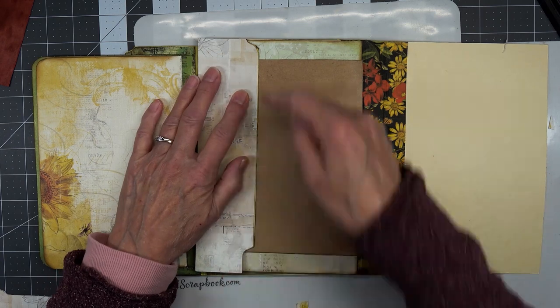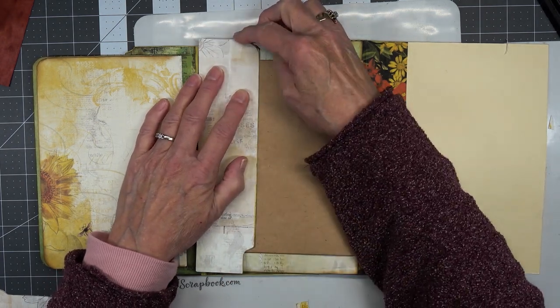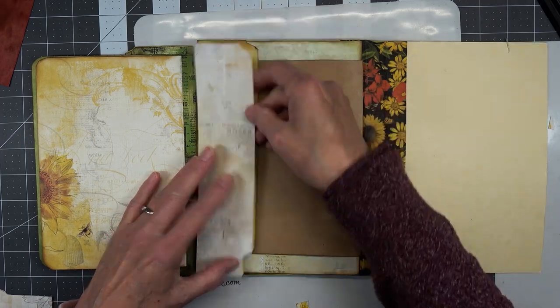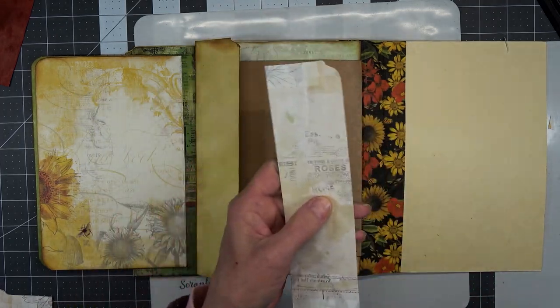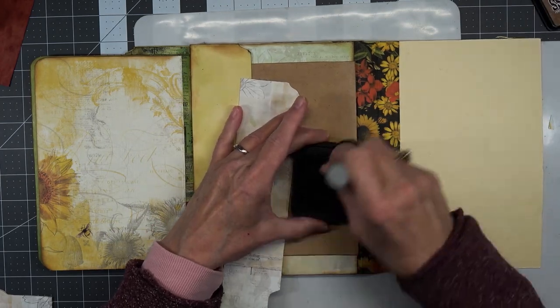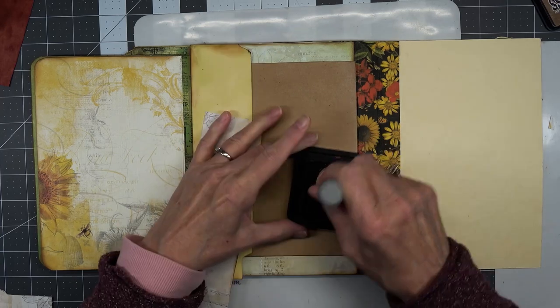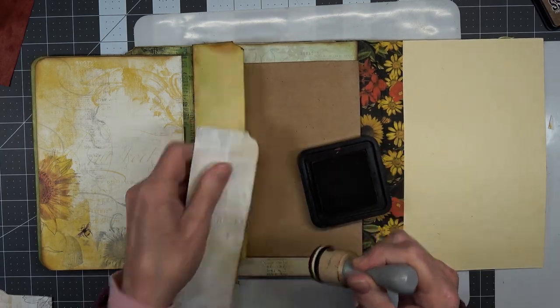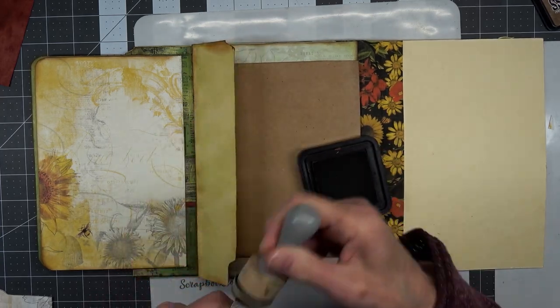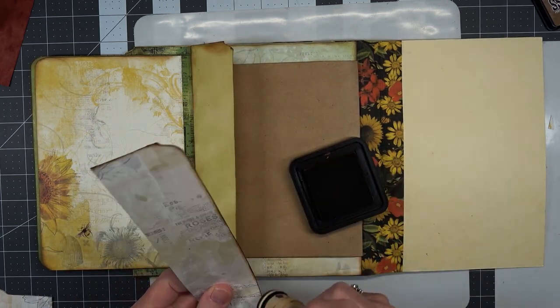I think that'll work because I can always trim it just a little bit to fit better. So let's ink around it just like this — a little of this, a little of that, rub-a-dub-dub on the ink pad.